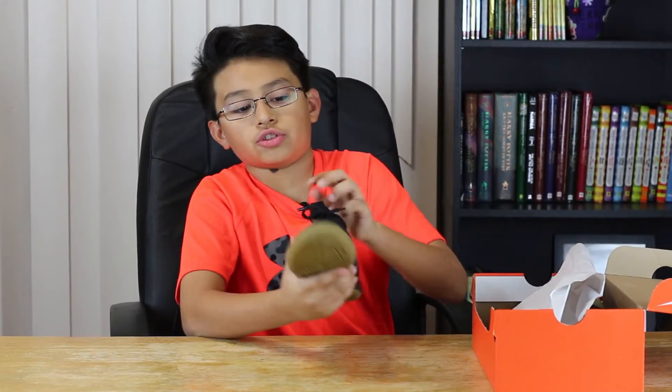Hello guys, this is Leo from Leo's World, and today I'll be unboxing the Nike Magista X Proximo 2 soccer shoes. These are a size five and a half. Well, let's get to it — so here's the shoe guys.